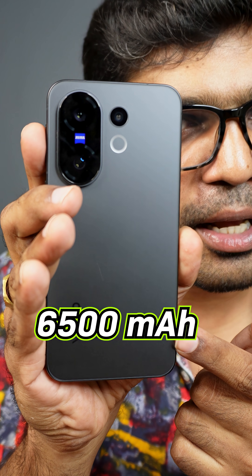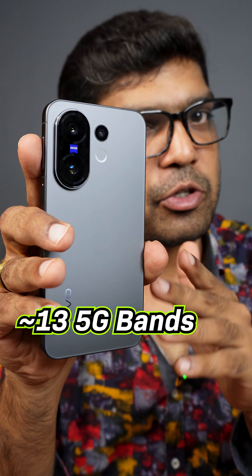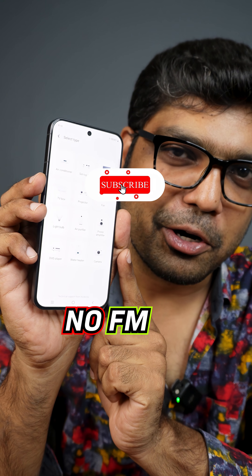It packs a massive 6500mAh battery with a 90W fast charging adapter included, capable of a complete charge in almost 50 minutes. Connectivity includes 13 5G bands, WiFi 7, Bluetooth 5.4, full NFC, full IR blaster, but no FM radio. It has an optical fingerprint scanner.